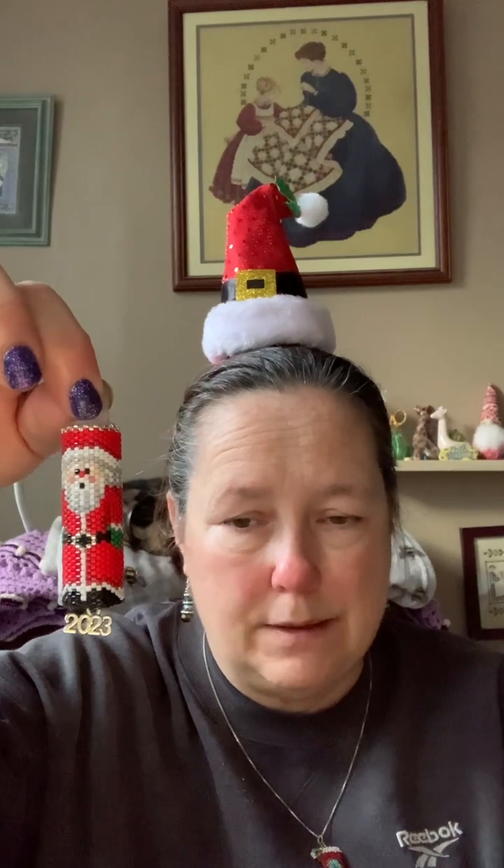This year the one-year-old grandson is getting the santa. The santa was the very first ornament I did back in July when I started on my Christmas ornaments, and for some reason I didn't put any bells on the bottom. I normally make a Christmas ornament and it gets a bell on it. I might add a few to the ribbon when I put it on. He's got a 2023 charm, so the three youngest grandsons all now have a santa.